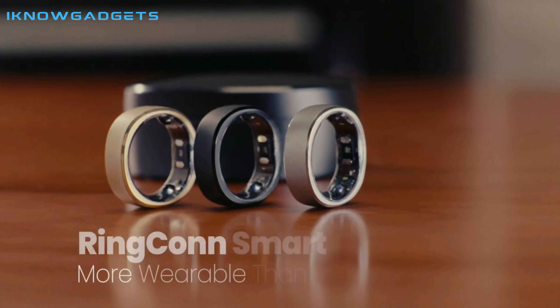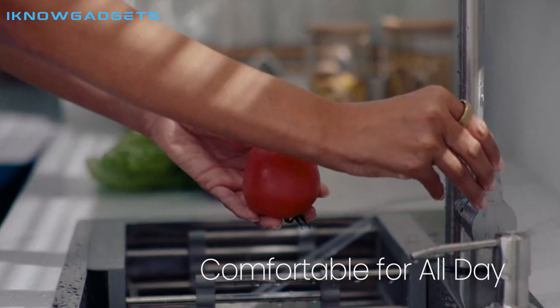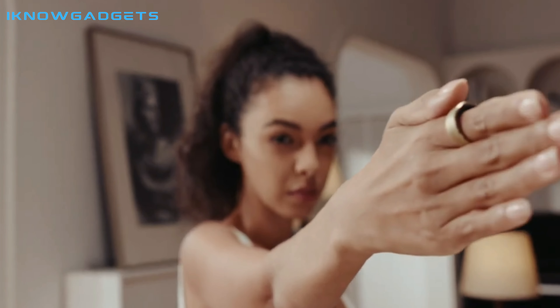Hello and welcome to my channel, I Know Gadgets. Today, I'll be reviewing the Ringcon Smart Ring. This is a smart health tracking ring that is so comfortable you'll forget you're wearing it. It's made of ultralight titanium and is designed to fit snugly on any finger.